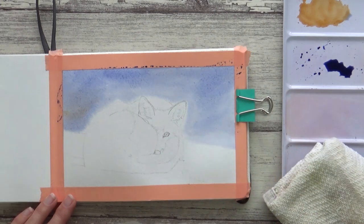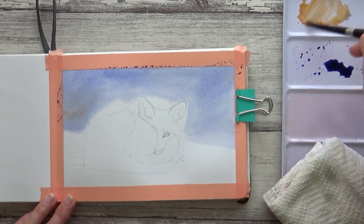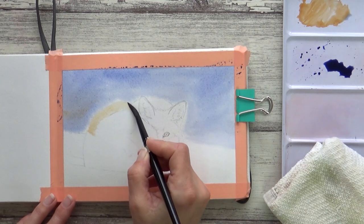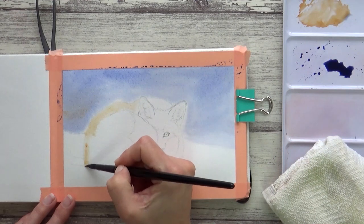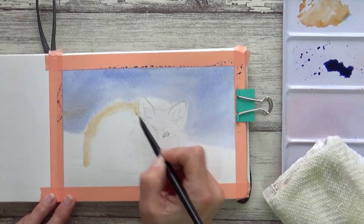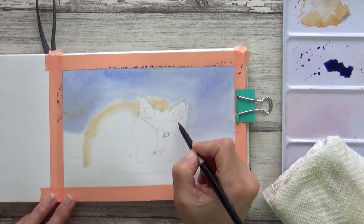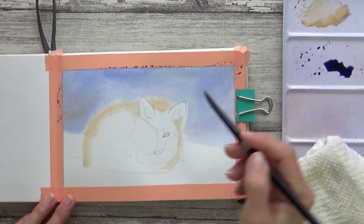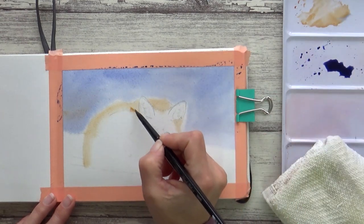Now I need to paint the outline edge of the fox whilst the paper is still damp. So again I rinse my brush and dab off the excess water on my towel before picking up the brown watercolor. I then paint a smooth continuous line for the outside edge of the fox's body, painting up against my pencil line so I get that soft furry effect without the blue and brown mixing together. By controlling the amount of water in my brush I'm better able to control where my paint edges stop and get the outline where I want it on the fox's body.